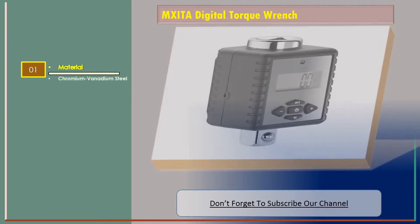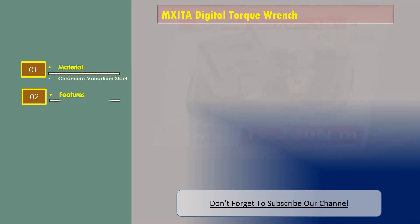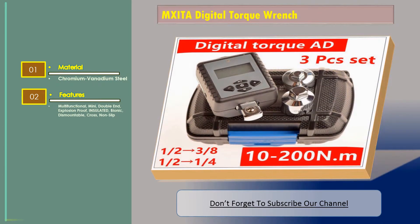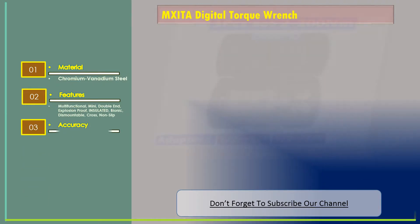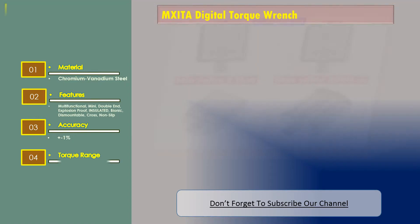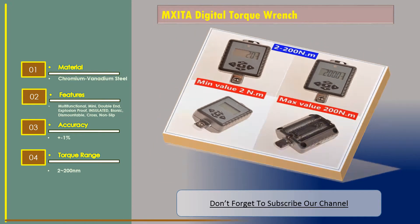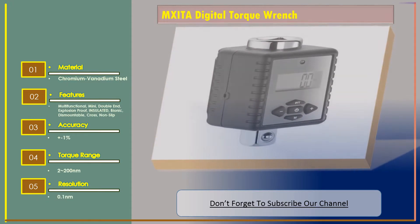Chromium Vanadium Steel, Multifunctional, Mini, Double End, Explosion Proof, Insulated, Bionic, Dismountable, Cross, Non-Slip. Accuracy: Plus or Minus 1%. Torque Range: 2 to 200 nanometers. Resolution: 0.1 nanometers.